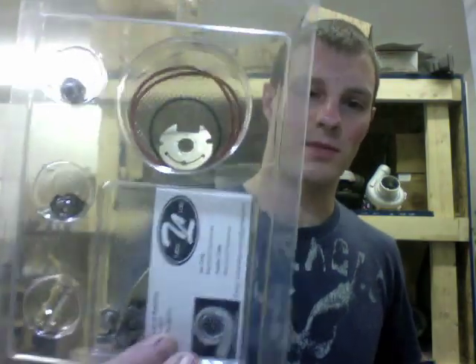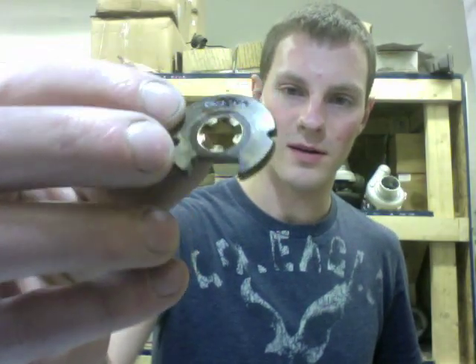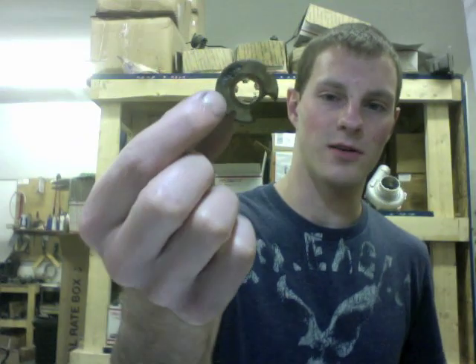This is a KO3 Turbo, so we're going to use the rebuild kit that we sell. This has the upgraded thrust bearing. The first thing to note is what caused the failure of the turbo. In this case, the thrust bearing clogged up with some old dried-up oil, so we're just going to replace all that. This is also a webbed bearing, and ours is stronger than this one.